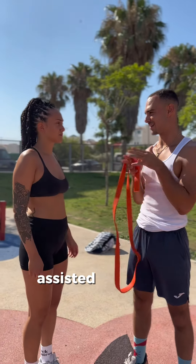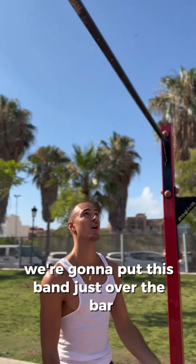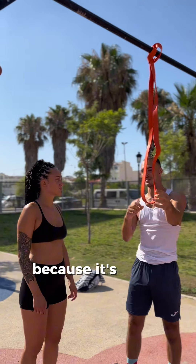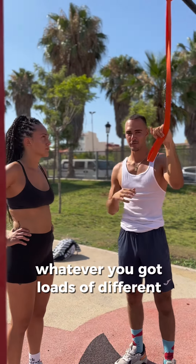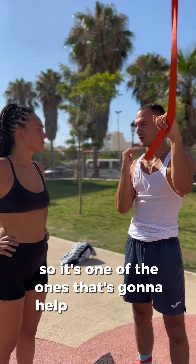We're going to go with assisted pull-ups. We're gonna put this band just over the bar and cross it. This band is going to help you on the way up because it's going to take away some body weight. You've got loads of bands — orange, yellow, whatever — loads of different colors. This one is one of the highest resistance ones, so it's one that's going to help you the most.